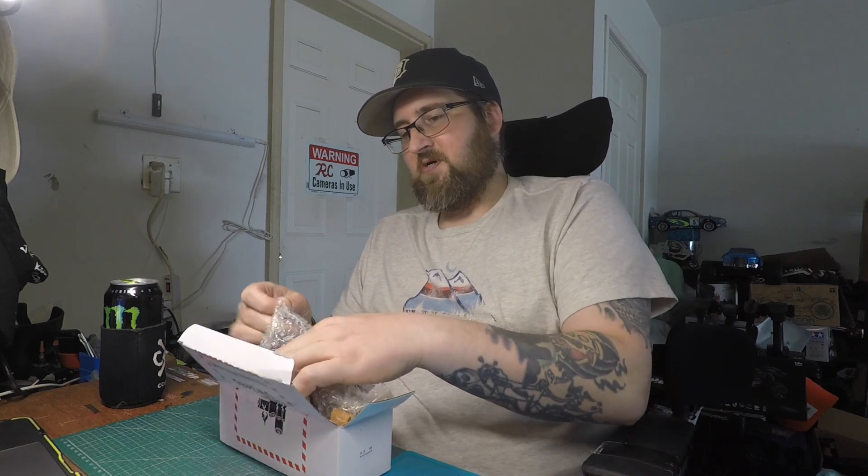What's up everybody, it's your boy Stevo D from the 313 coming at you with another video. This video I'm going to be showing the new AwanFi 6S — AwanFi sent me this battery to do a review, and we will be testing it out in the UDR, testing it out in the Creighton, and testing it out in the OutKast.